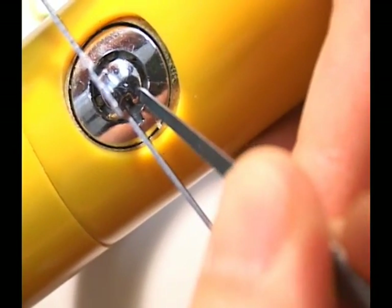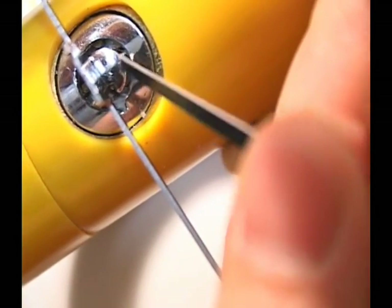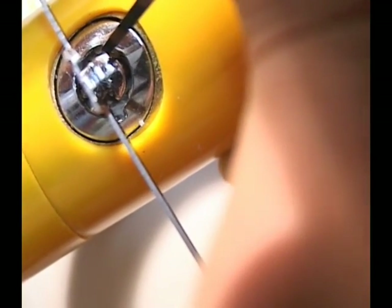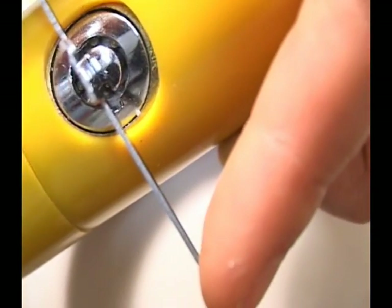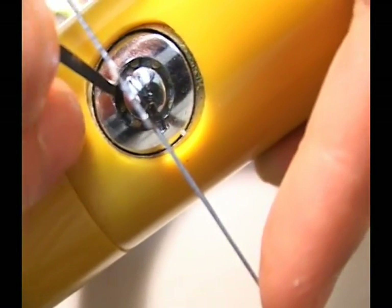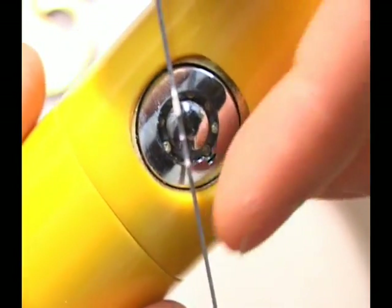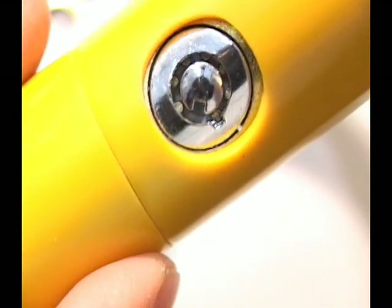So we go in with the pick and push down on the first pin — the cylinder rotates a little bit more, and the first, second, and third pins push in. There's tension on the third one, so we get that down. The fourth one had a little tension, and then we go to the fifth pin, apply pressure — and that was it. The lock is able to turn, rotate, and open.